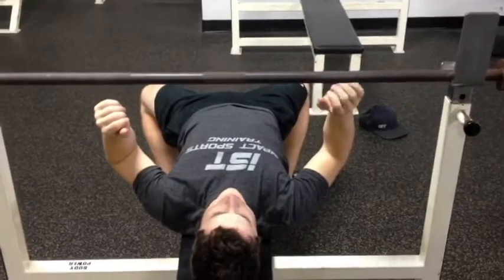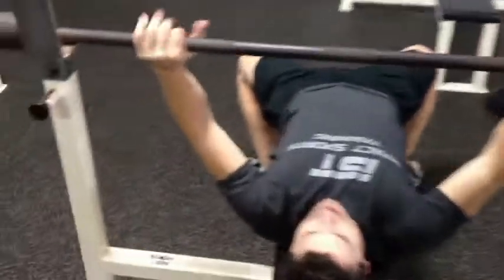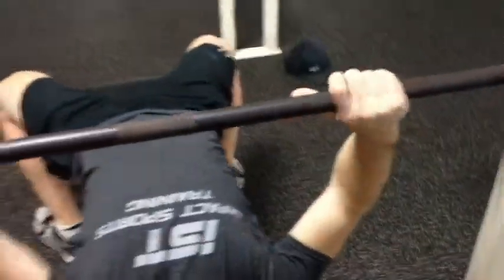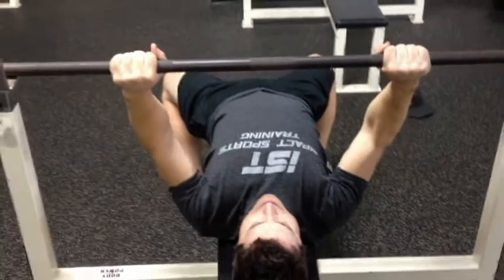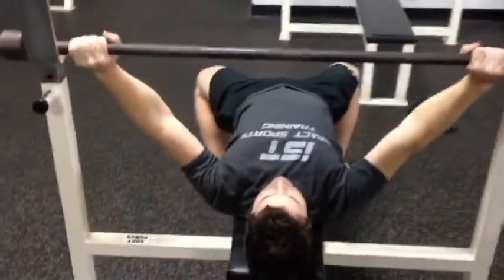First things first, we're going to get our grip set. The hands should be equal distance apart. Putting the pinkies on the rings of the barbell is a good area for most. A little bit closer might work for people with shoulder injuries, and a competitive powerlifter might use a wider grip to limit range of motion.